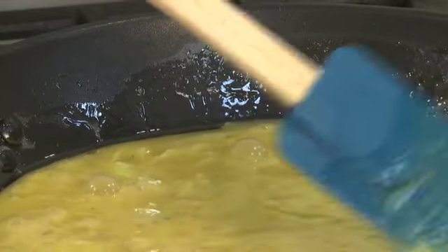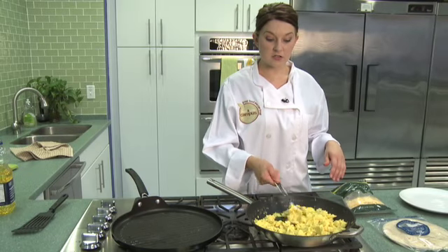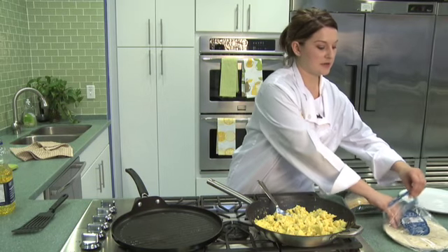And they're fluffier. You can see it's already starting to scramble up right there. Our eggs are all done cooking so we're gonna go ahead and assemble our quesadillas.